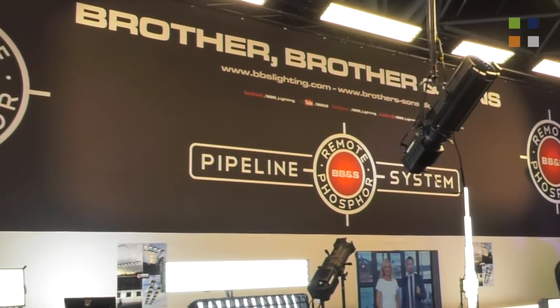I'm here at the BB&S Lighting stand at IBC 2017. I've got Peter, the founder, with me. This is IBC — there's always something new to show and talk about. What's new with you guys?